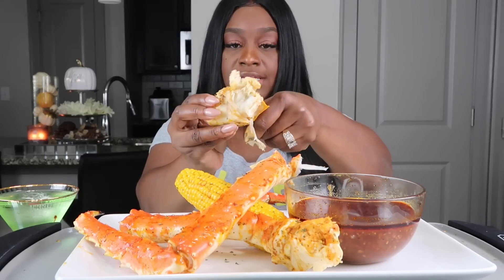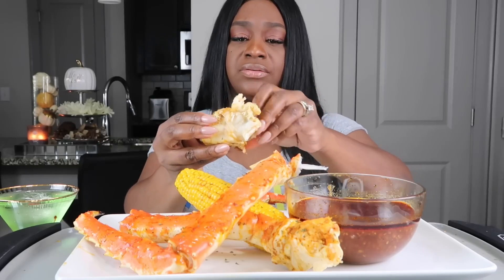Y'all know this part has like so much meat. My mouth is watering, y'all. I'm so ready for this.